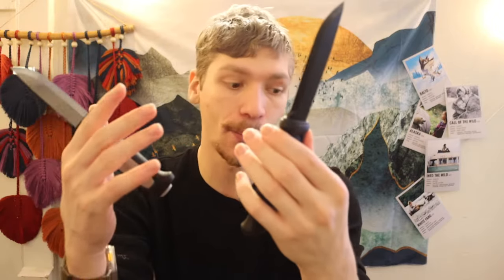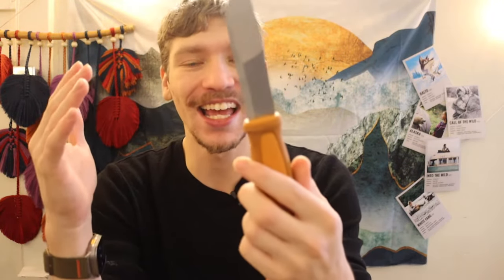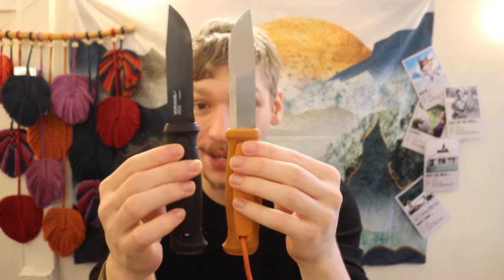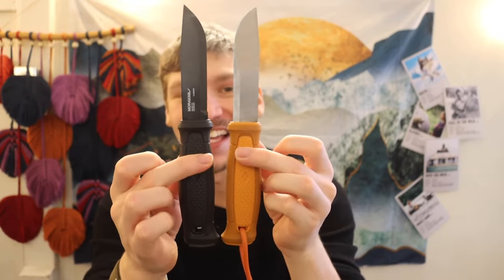One thing I really like about the Robust is its rubberized handle. The 511 and Robust look like they have essentially the same handle, but the 511 is hard plastic while the Robust has a rubberized finish with a ton of traction. I really wish the Garberg had at least a partially rubberized handle like the Eldris or Kansbol, which have that rubberized outer portion. I think Mora made the Garberg handle hard plastic to make it seem more premium, since their budget offerings like the Robust, Companion, Clipper, Kansbol, and Eldris all have rubberized handles.